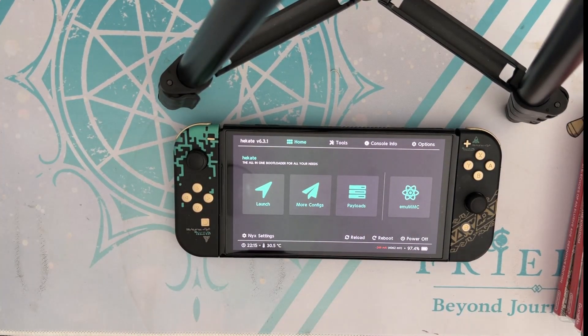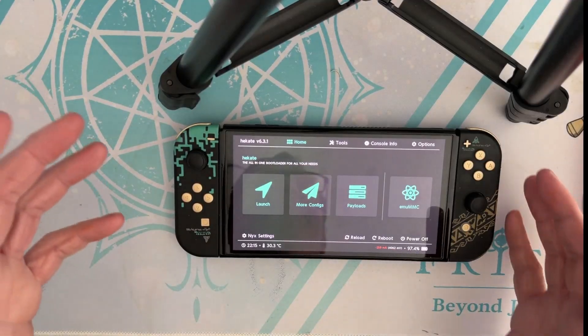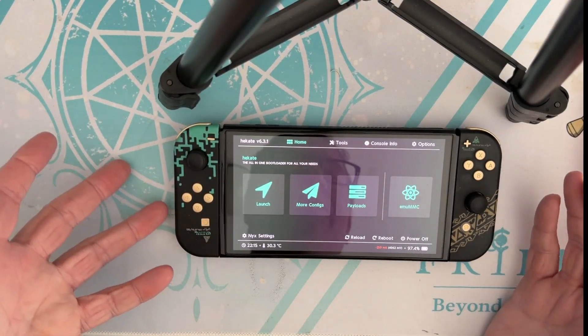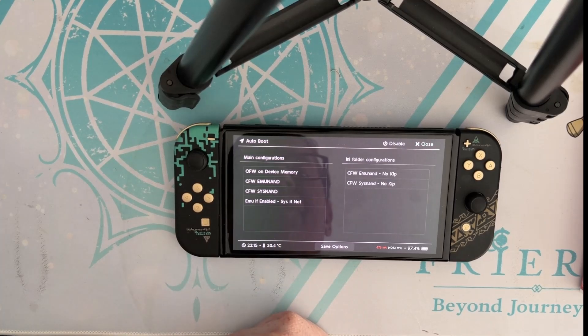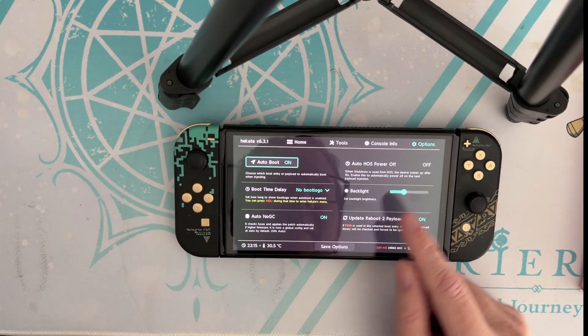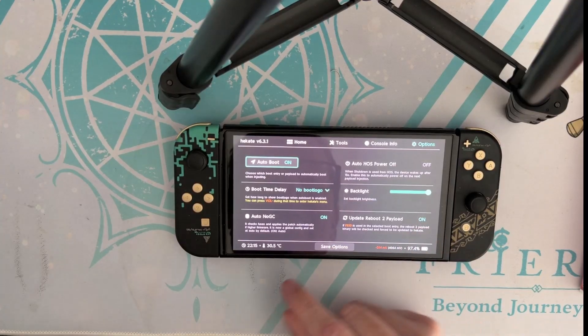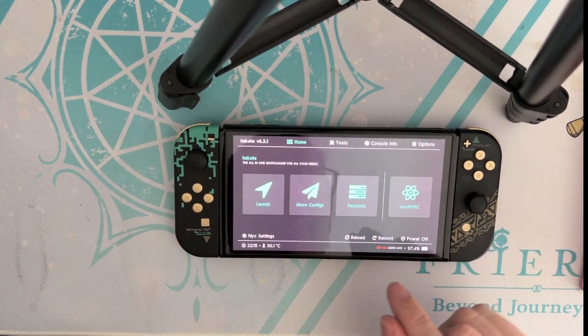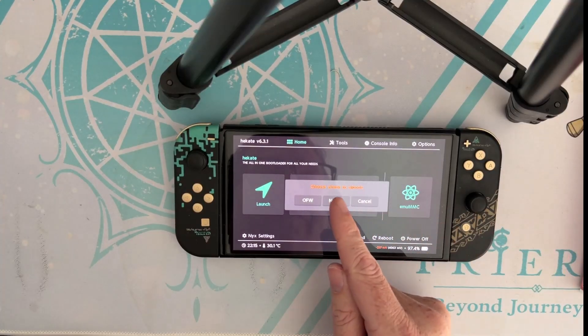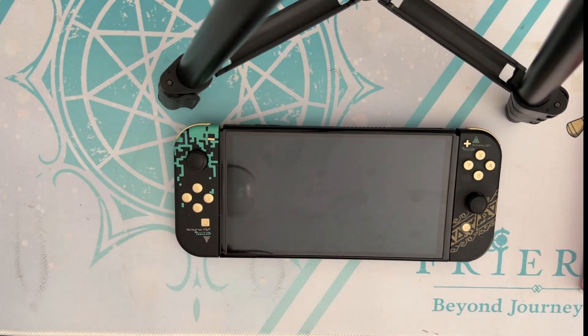Once it reboots you're greeted with this menu. If you want to always boot into the emulated NAND and not worry about it, go to options, click on auto boot, select CFW on emulated NAND, and save. Then go home. You can just click reboot and click normal, and now it should always boot into that emulated NAND.